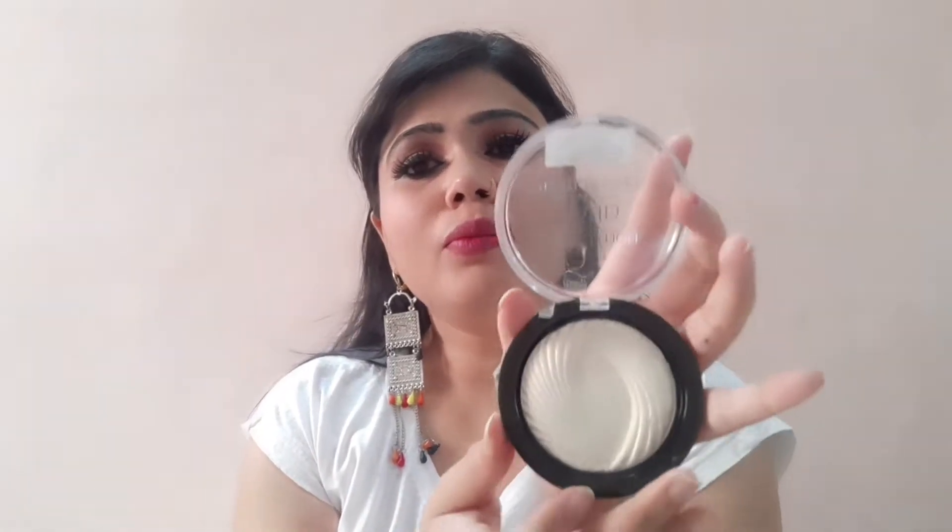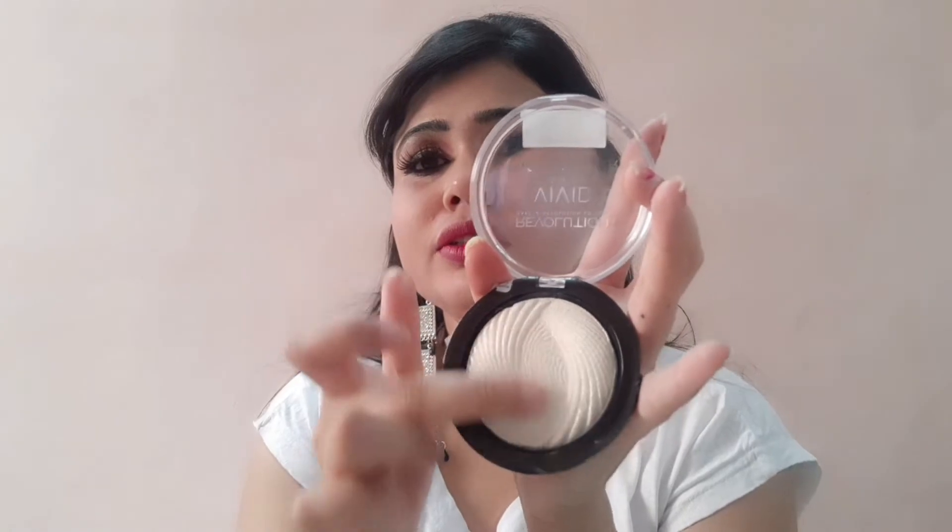Whether you are going to a night party or a day party, the particles will catch the light. This color is a lighter golden light — it is the best color. Look at this color; it is very beautiful.